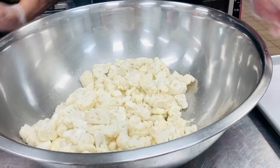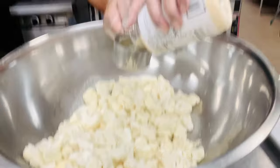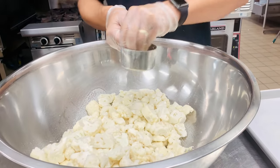Next step is a half a cup — this is a full cup so I'm just going half — a half a cup of parmesan cheese.